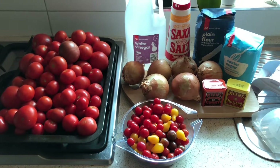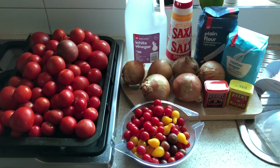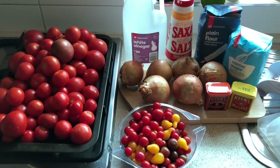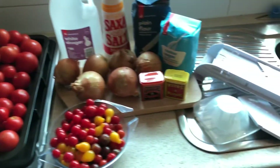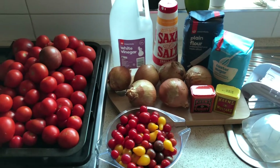Here we are — everything we need for the relish. As you can see, I've got different varieties of tomatoes, brown onions, caster sugar, plain flour, salt, white vinegar, curry powder, and mustard powder. And just off to the side, my trusty slicer so we can slice up the tomatoes and onions.